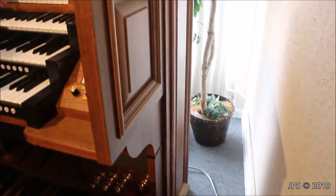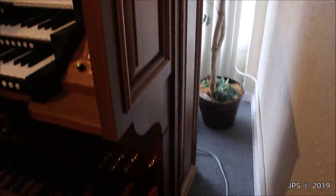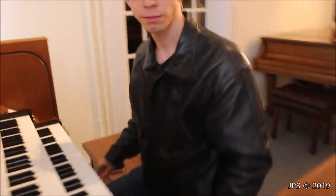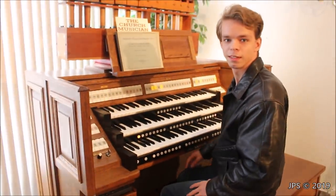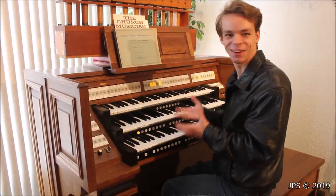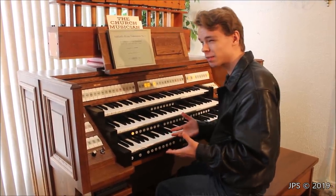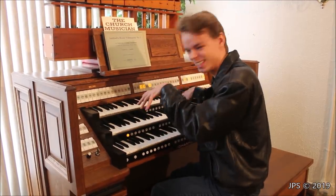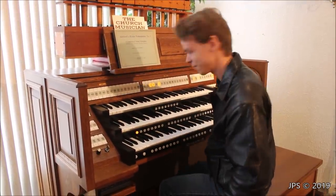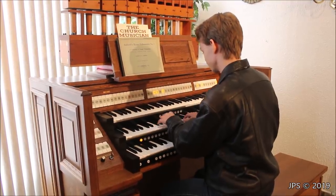Now I'm going to play some other things on this organ — setting up the stops to get something nice and gentle. I'm going to play the Davy Jones theme from Pirates of the Caribbean. It's so fun to play that song on organs. I believe there was a scene in the second movie where you see Davy Jones actually playing his organ on his ship, using his tentacles — it was really weird. But the song works so well on organs and instruments like that, so hope you enjoy it.